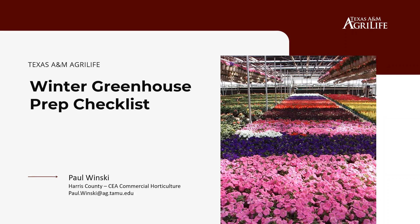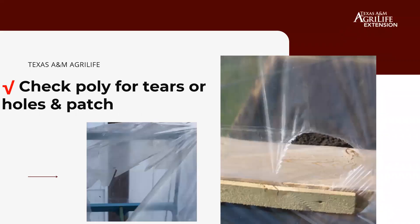Paul kicks things off with winter greenhouse prep. He notes that Dallas is near freezing while Houston is still warmer. For poly houses, check for tears or holes and patch them — you don't want cold air coming in or heat escaping through an opening, as that wastes money and harms crops.